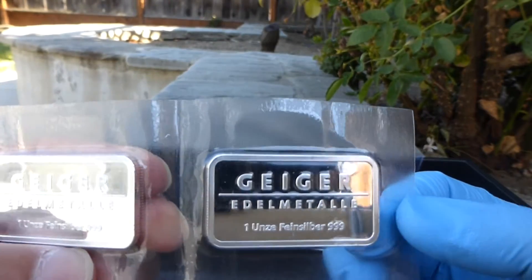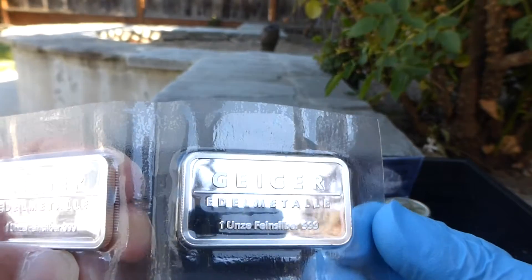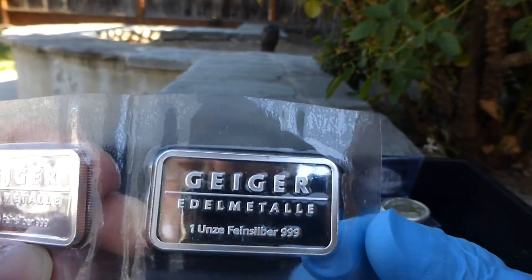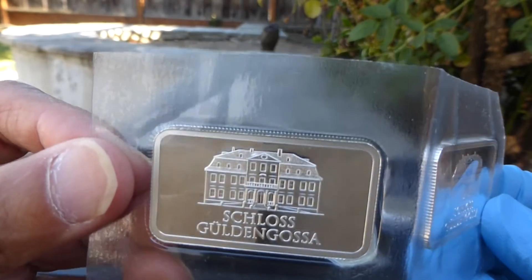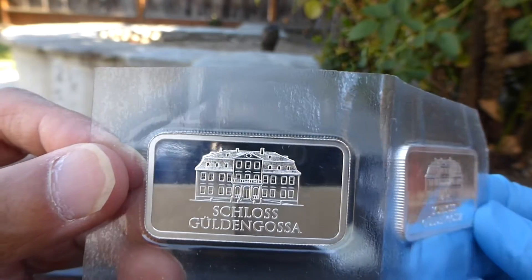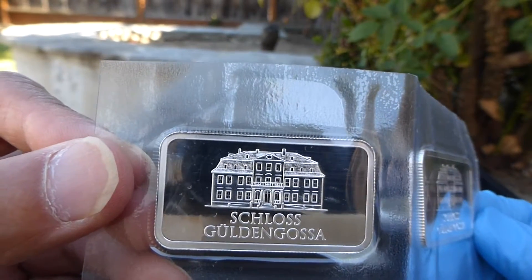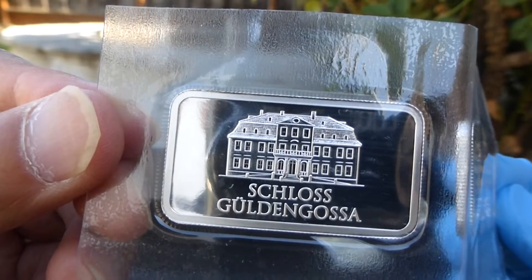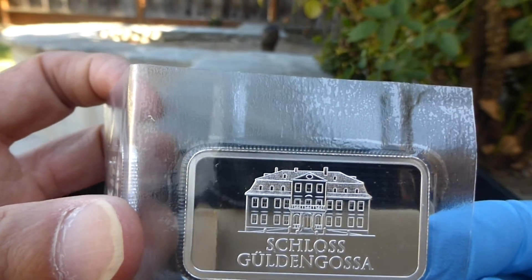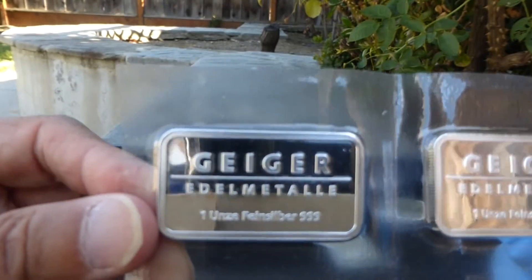Then I got these Geiger bars — one-ounce bars inside a plastic container as well, from Germany. Geiger Edelmetalle, one Unze Feinsilber. I like this because of the Schloss Guldengossa — this is the castle that takes up the entire side of the bar. This castle also appears on the 10-ouncer but takes up the bottom half. I like European history and European architecture, so one day I'll show all my Philharmonics along with my German bars, but I love these Geigers.